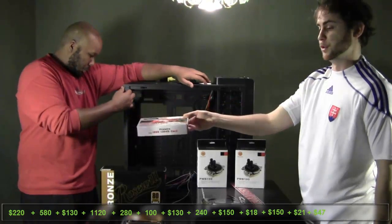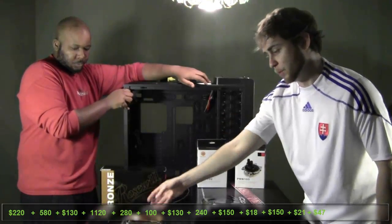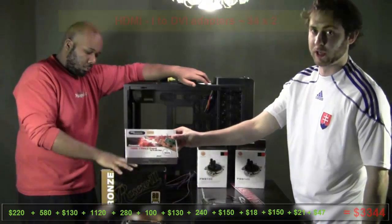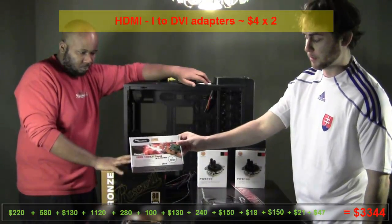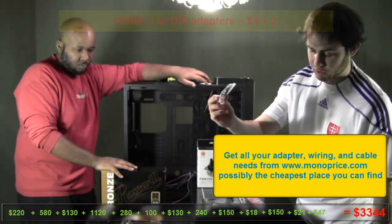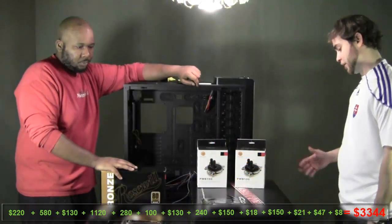We also have a Firewire PCI card. For some reason nowadays the majority of motherboards or cases don't have Firewire outputs, and this is mainly for Pro Tools — the interface I'm using has to run through Firewire, so that's the reason we got this. It's pretty cheap. And we got some HDMI to DVI adapters for the monitors and the back of the video card.